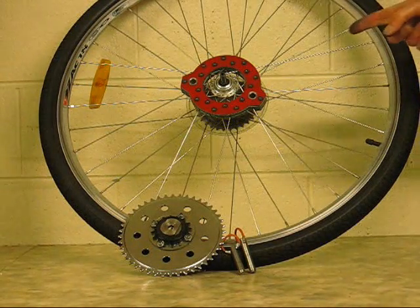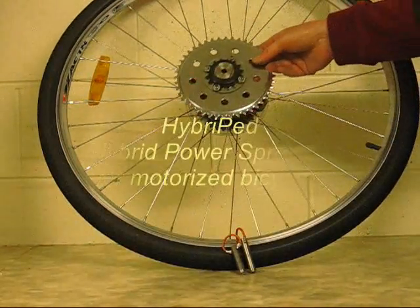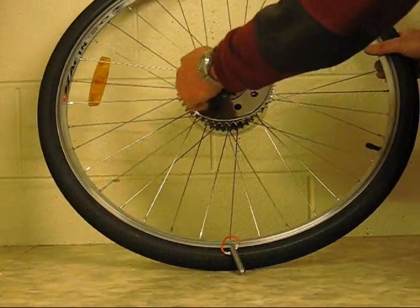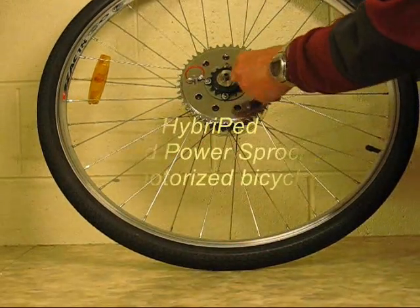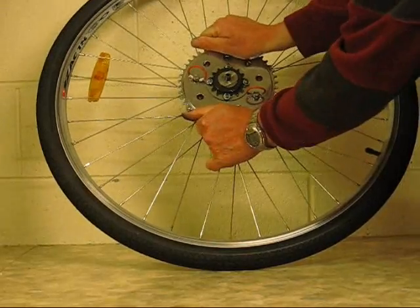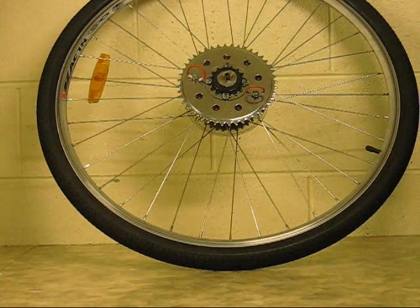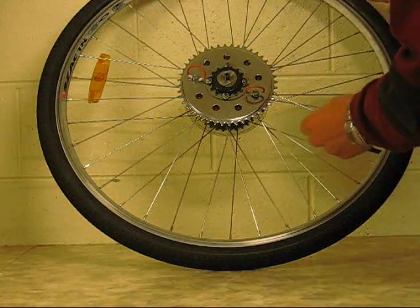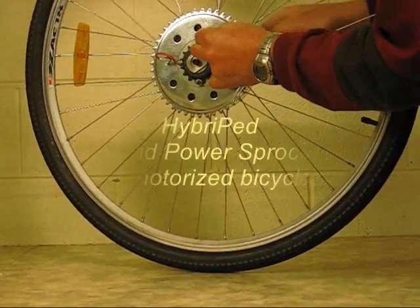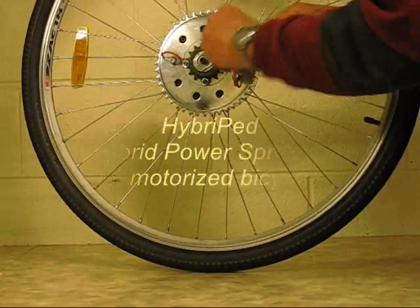At this point the sprocket is aligned with the spoke fixture. You fit the sprocket axle boss over the axle and insert the pins between the sprocket and the spoke fixture. That is all that is necessary to align the spoke fixture with the sprocket. Now you tighten all the bolts, starting with the seven heads that you can see through the sprocket.